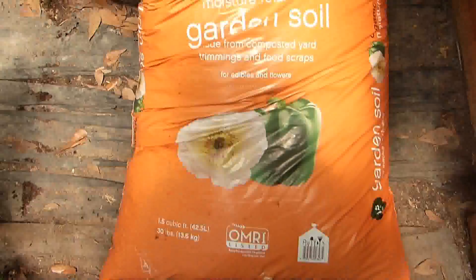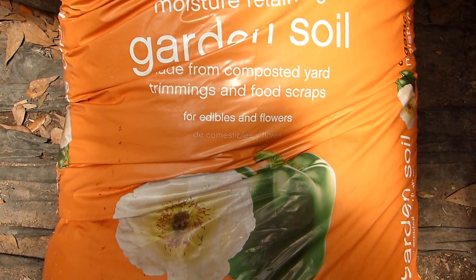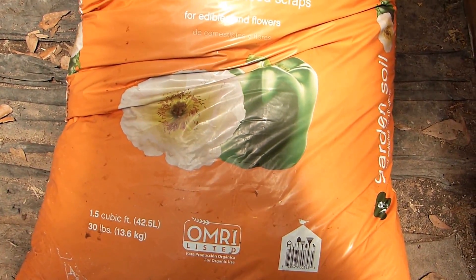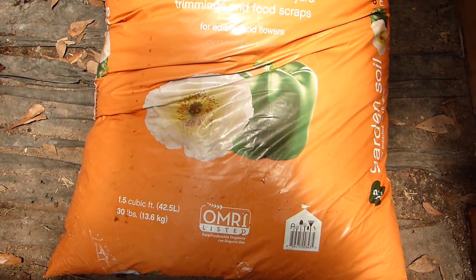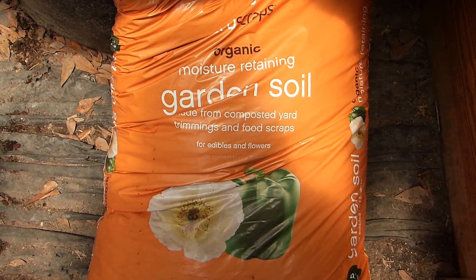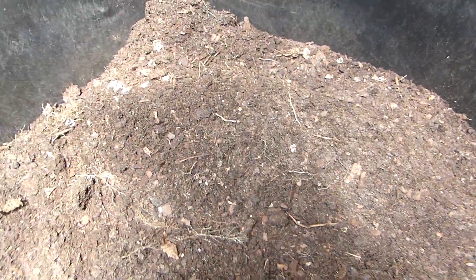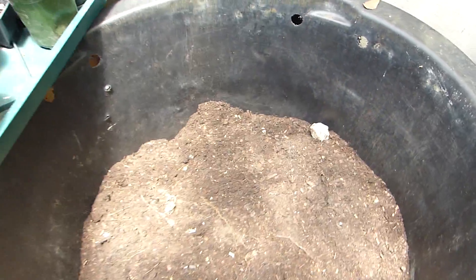With that compost we are going to add it with organic soil — this is supposed to be a moisture-retaining garden soil. Lowe's had it on sale so we bought a really good amount; I think we have 12 bags because we needed some for my hoop house. My husband already put our compost in the pot, and as you can see there are egg shells in there — they're very brittle, having been breaking down for over a year in a compost bin. We are going to mix those two together.